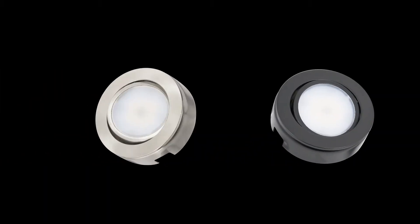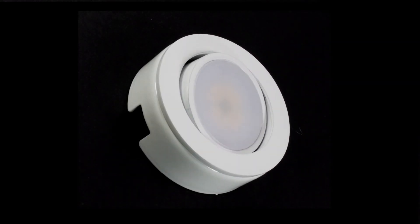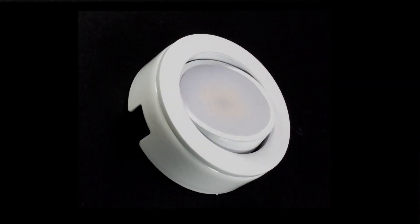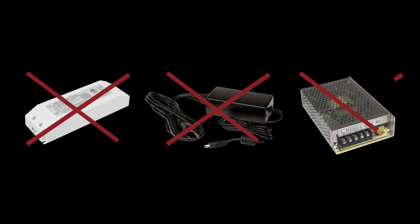This versatile puck with its frosted lens and metal housing can be recessed or surface mounted, and is available in black, nickel, or white. Aim the light where you need it — up to 30 degrees — using the built-in swivel. The MVP runs on 120-volt power with no need for drivers, making it perfect for do-it-yourself applications.